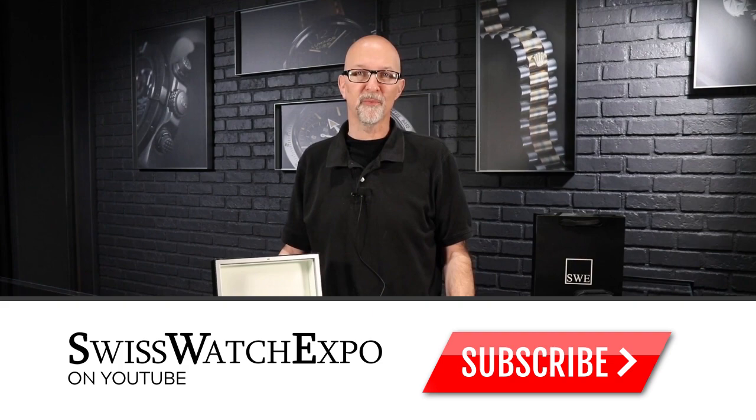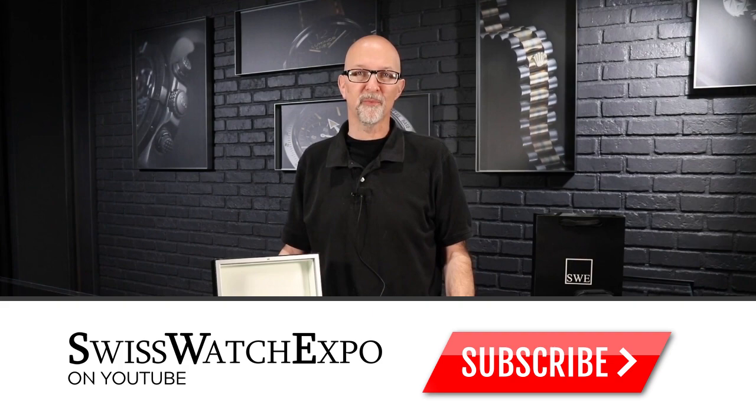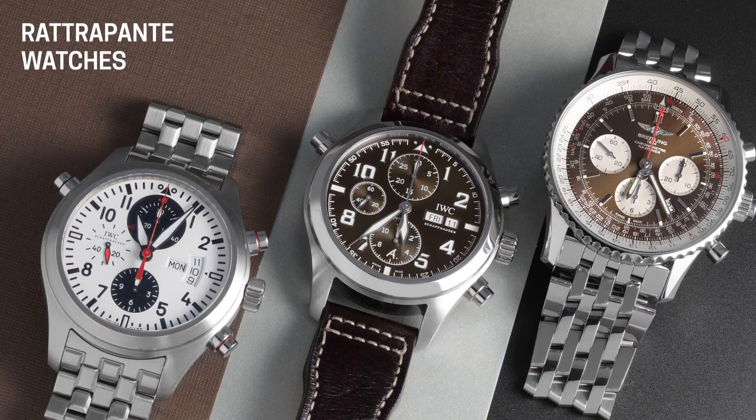Fresh from the showcase at SwissWatchExpo, we're talking about the Retropont complication. This is a cool complication and one you should definitely not overlook. I think a lot of people maybe are afraid of the word because it looks hard to pronounce — it's not. You can do it. Say it with me: Retropont.